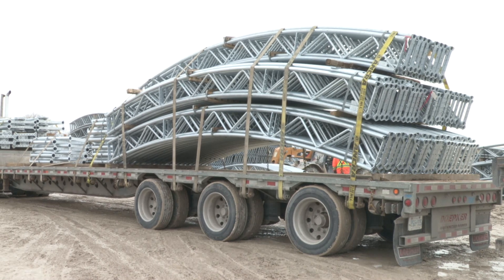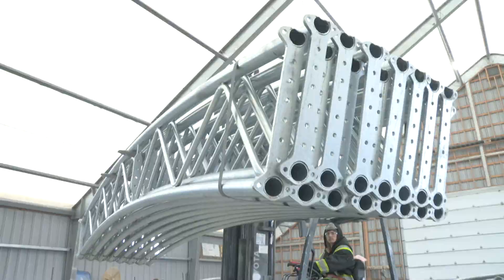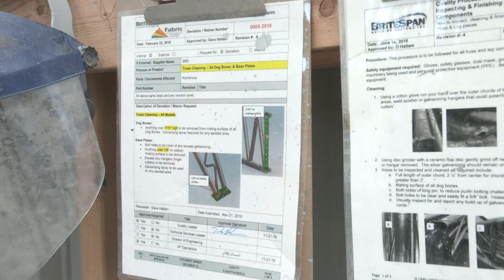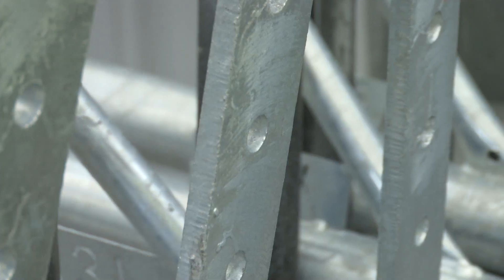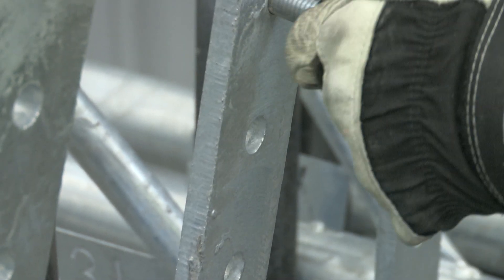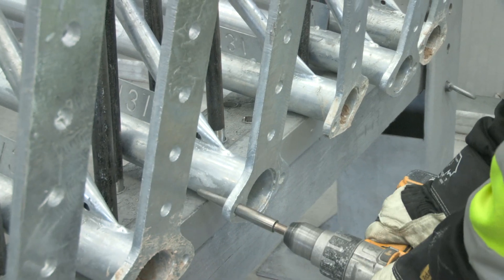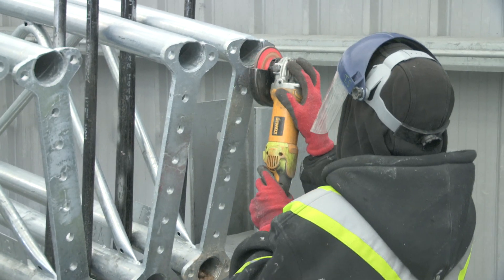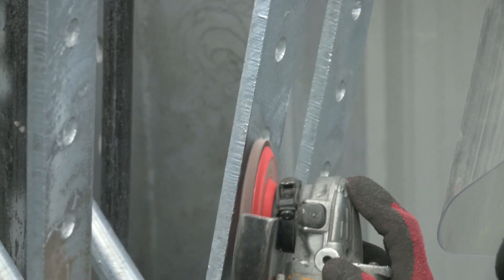The material is received back from the galvanizing facility and is staged in preparation for the cleaning process. We follow a documented and standardized procedure. Posts are used to separate the pieces. All holes are inspected and checked to ensure that the trusses will properly assemble in the field. Holes with any debris are cleared.